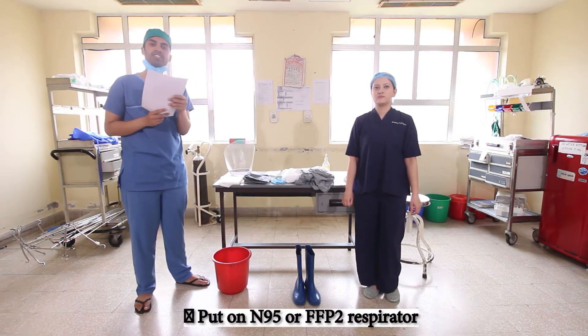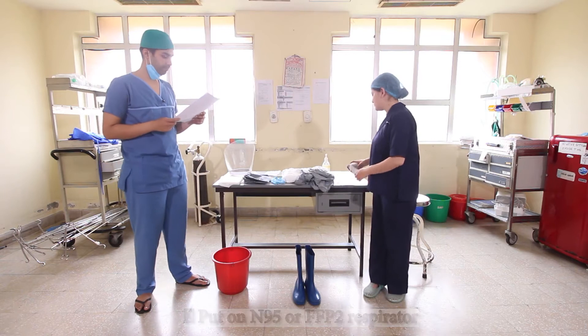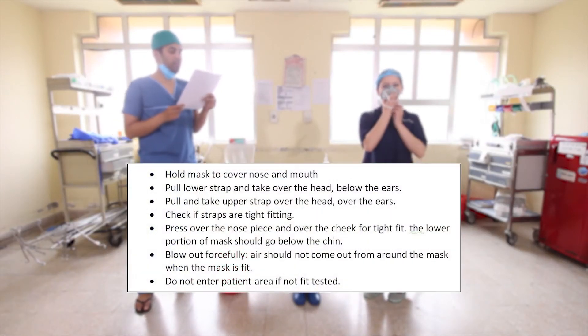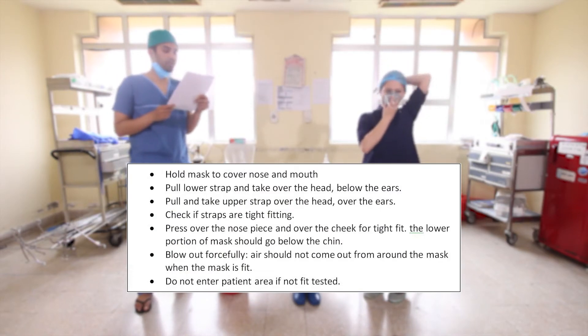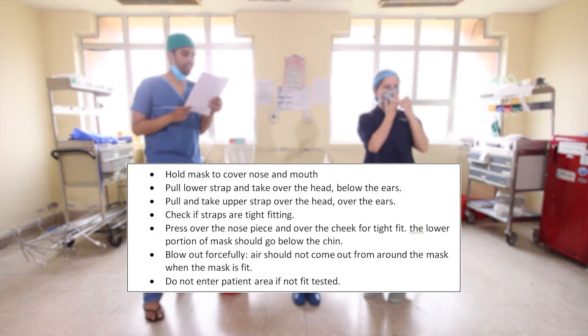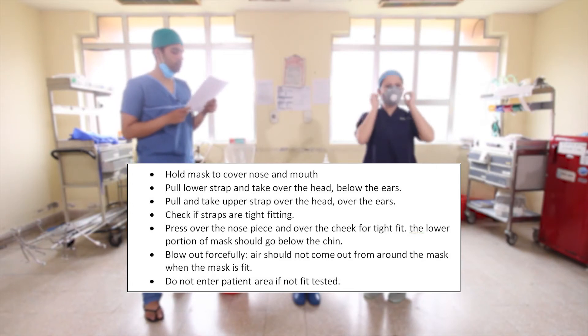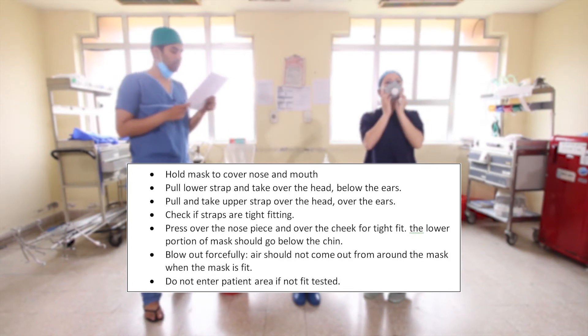Now we shall move on to put on the N95 or FFP2 respirator. Hold the mask to cover the nose and mouth, pull the lower strap and take it over the head below the ears, then pull the upper strap over the head above the ears. Check if the straps are tight-fitting, and press over the nose and cheek for a tight fit.